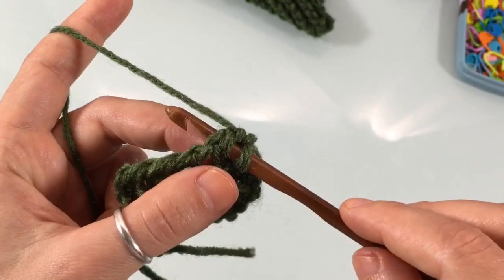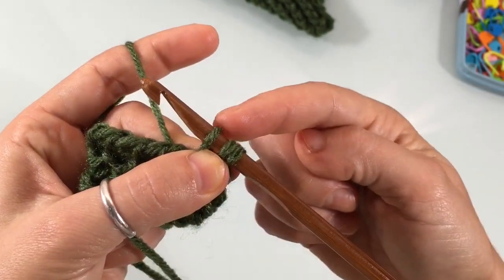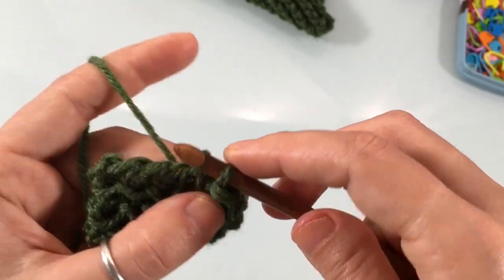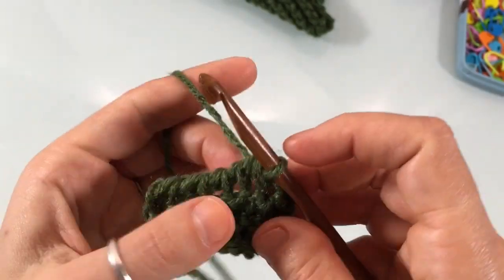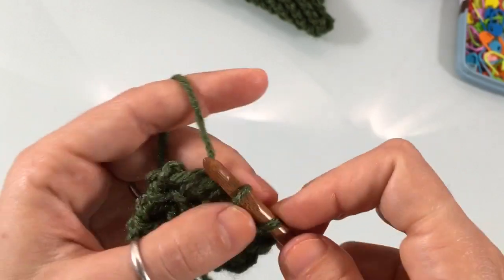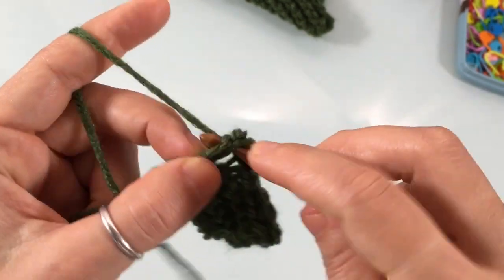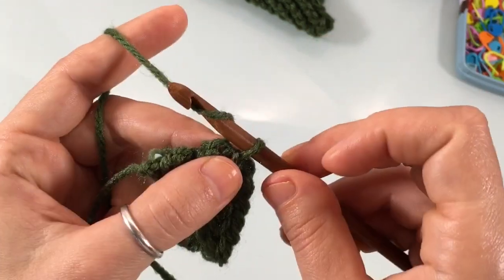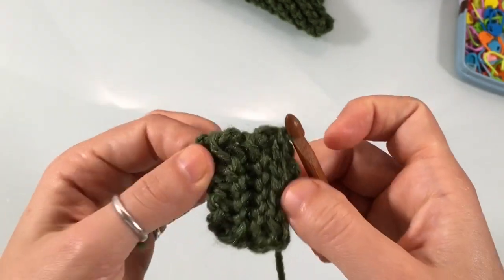Starting in the second stitch, insert your hook as if crocheting a knit stitch, yarn over, pull up a loop, and pull the top loop through the bottom loop to make a slip stitch. Continue in every stitch of the row — this closes off the gaps so cold air doesn't get in. At the end, chain one to make a knot, cut your yarn, and leave a tail to weave in later. Make both cuffs and weave in all ends.